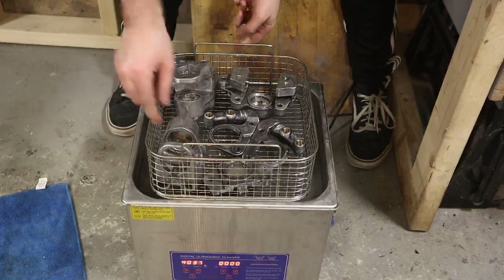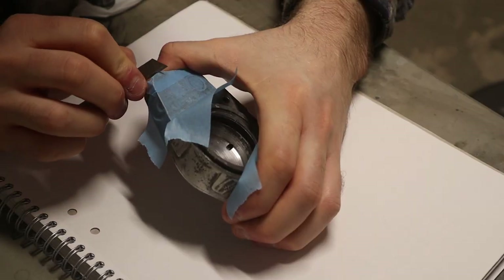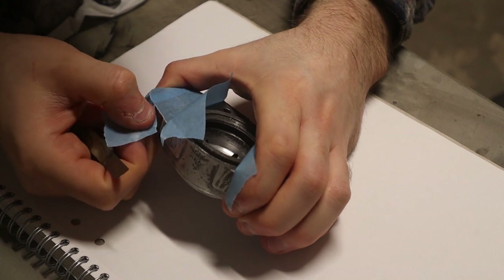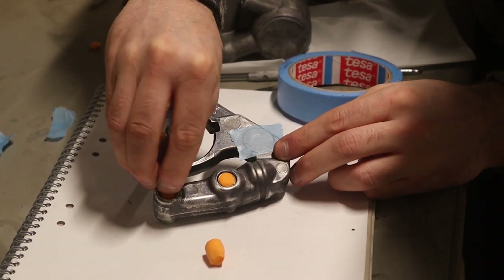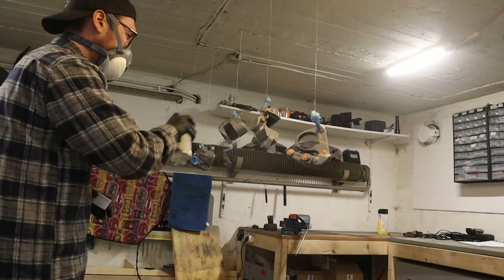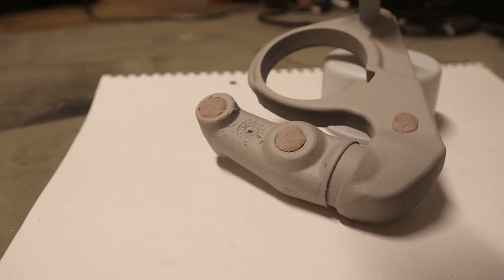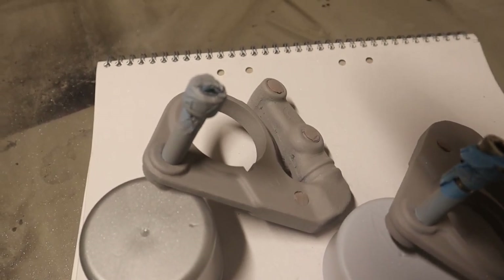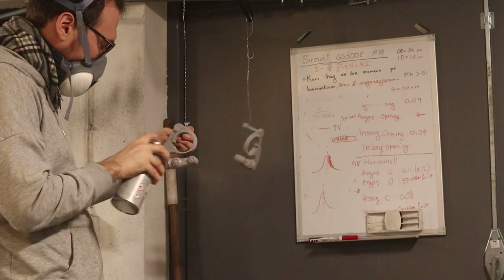Those of you who've followed along with the build might know that masking isn't one of my favorite activities, but if done well it really improves the quality of the end result, so it pays to get it right. I'm using regular masking tape and about a year's worth of earplugs. One final wipe off and we're off with the priming — I'm using a 1K epoxy primer, recommended to me by the vendor. Primer is pretty awesome: it has the power to reveal that what you thought was a pretty good job was actually total garbage. I had to refill and re-prime the caliper carriers.